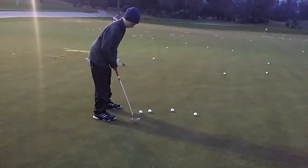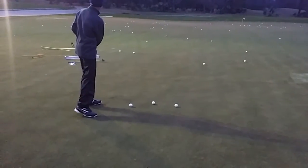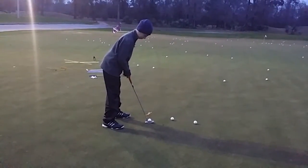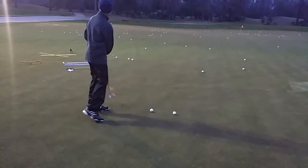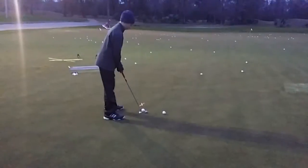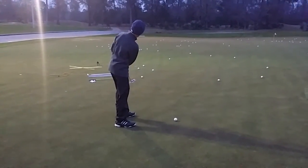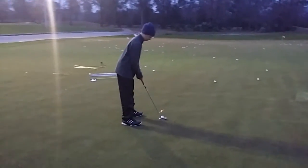Out to the right and release the putter head. It's going to keep the club a little lower to the ground, okay? I like that finish a lot better. It's a little shorter and lower.